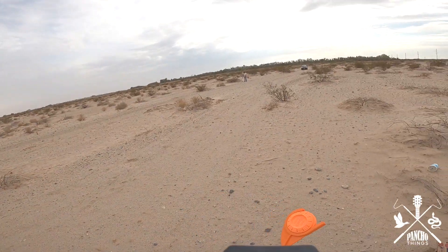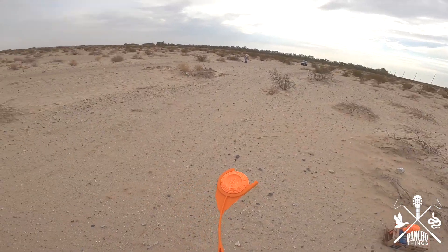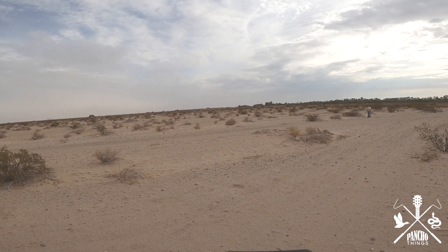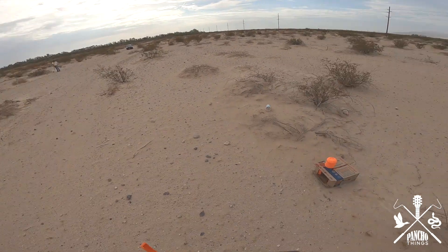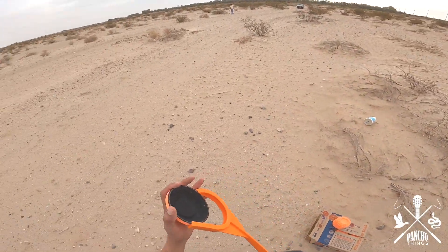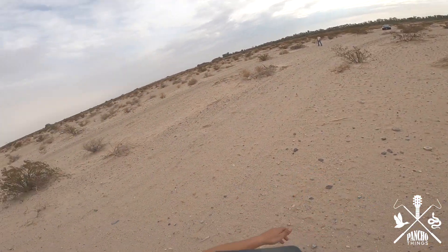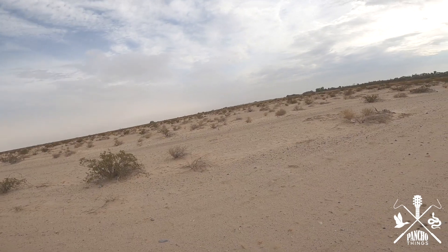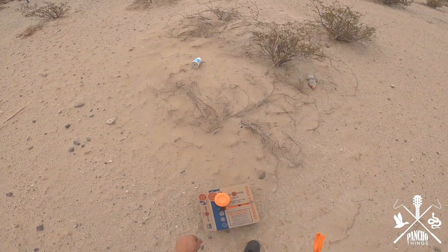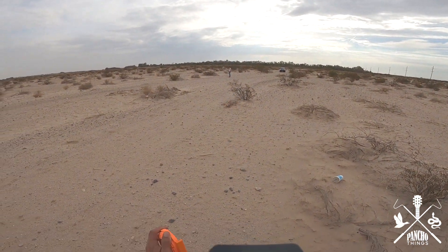Alright, I'm gonna throw a couple just to see how this works. Oh, it's not like a bat! Oh oh!